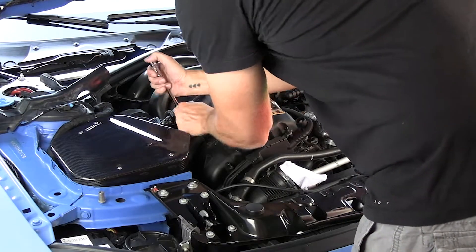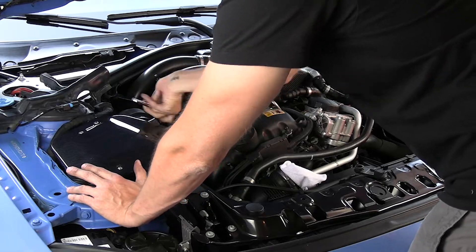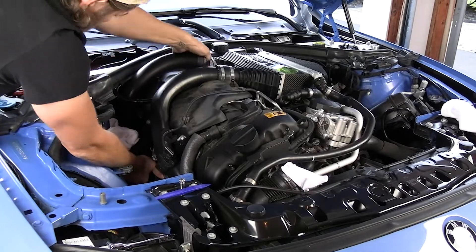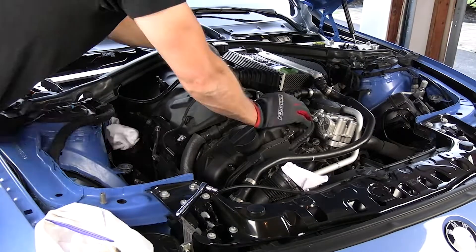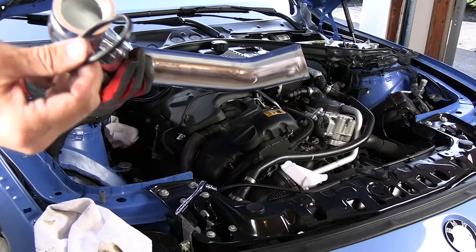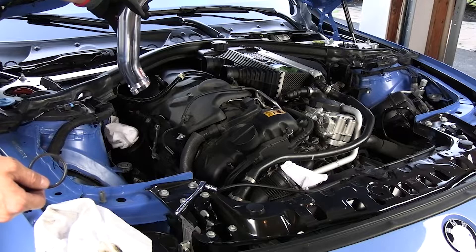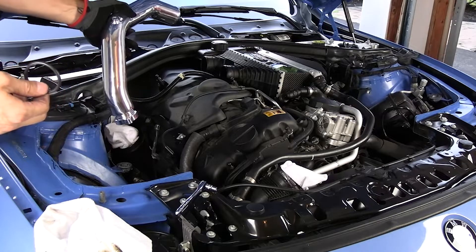Now that the J-pipe is done, starting on the charge pipe side. Remove the intake: T20 Torx bits to remove the mass airflow sensor, then a 6mm to undo the clamp. To remove the old charge pipes: 6mm to undo clamps to the intercooler, and an E10 or 8mm socket to remove the bolt connecting the charge pipes to the turbos. Put a little towel in the turbo outlet so nothing falls in. For installation: reuse the O-ring from the factory one, apply a little silicone paste, get it in place and twist it down near the turbo outlet, get the rubber coupler on, install to the coupler side, situate on the turbo outlet, then put the bolt back on.